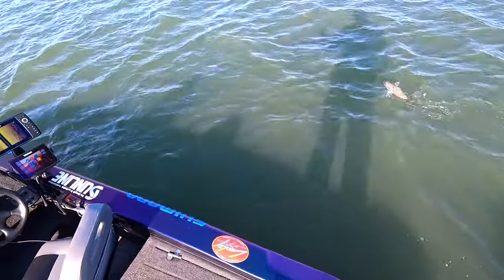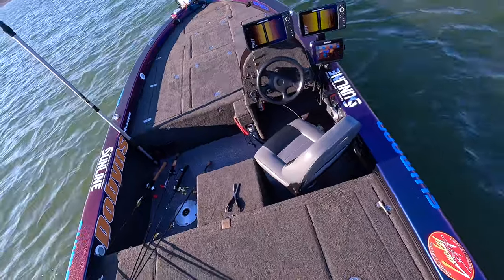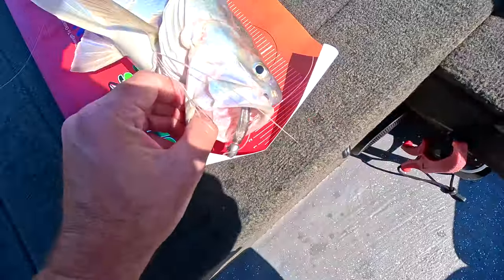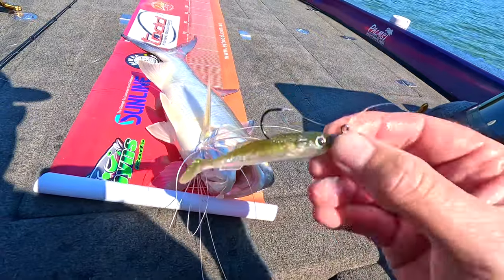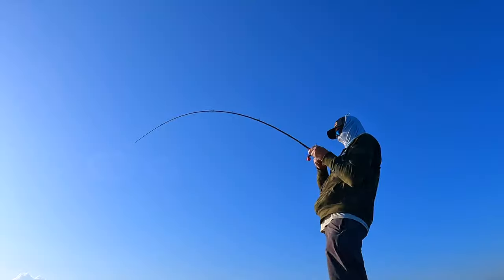I've live bait rigged him. He's ready to drop out for a shark. He's fully live bait rigged.